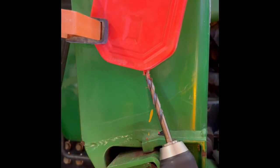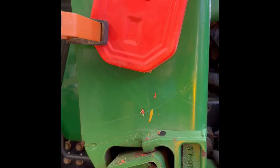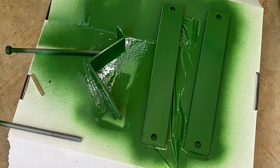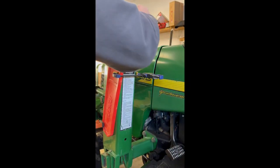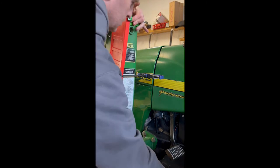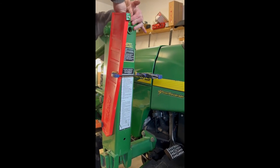If your tractor is going to be outside, I would put a drain hole in the bottom so you don't have to worry about your chain sitting in water. This loader has two existing holes above the hole for the grease, so I just used those — I didn't have to drill any into the loader frame — and just bolted it in.